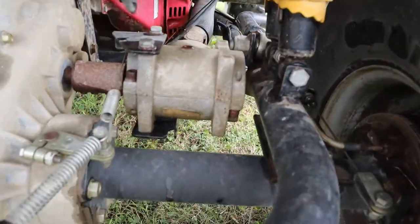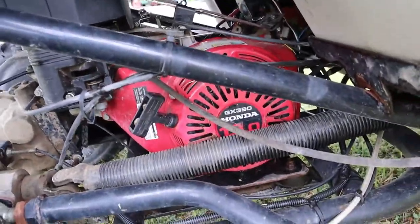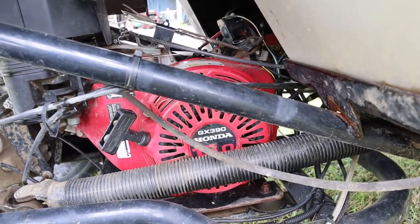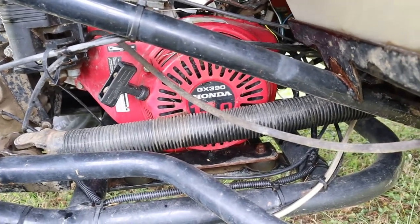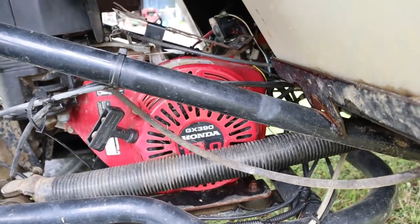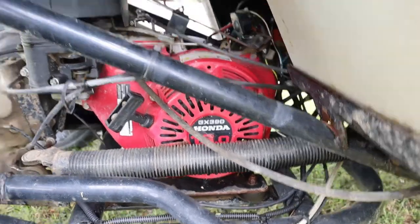Very, very well built I think. I'm a huge fan of anything that has a Honda engine in it. Honda engines seem to just run all the time — they start up, that's my experience with them. I hate to say it but I will avoid a Briggs and Stratton engine and go with a Honda anytime I get a chance. This thing has started up fine, no problem.